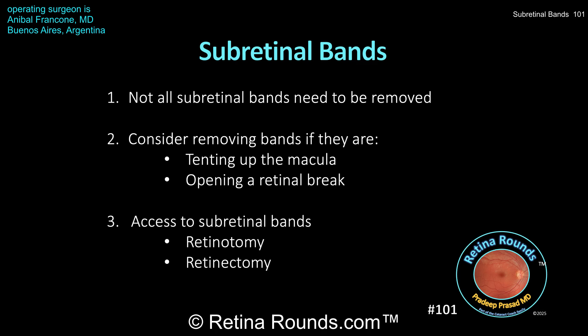Another option is to perform a retinectomy and flip the retina over to access the subretinal bands. However, this approach is generally too aggressive just for managing subretinal bands and is unnecessary unless a large retinectomy is already going to be performed to reattach the retina. The next time you're in a case requiring subretinal band removal, I'd highly recommend trying the napkin loop technique. We want to thank Dr. Francon for sharing it with us.